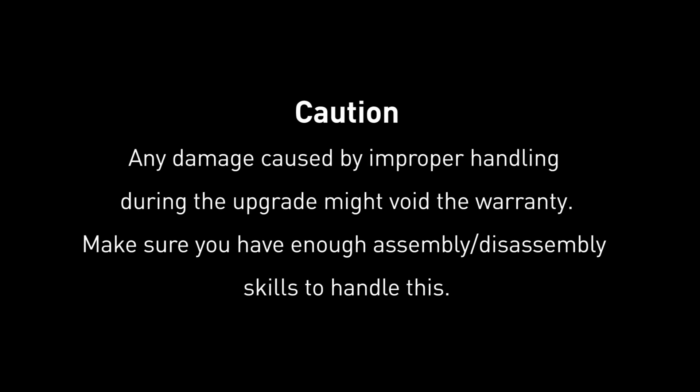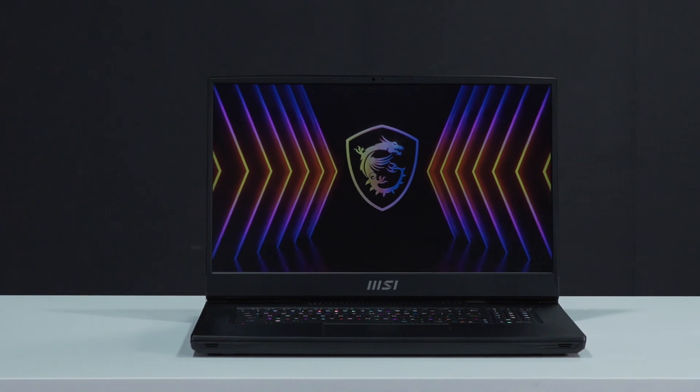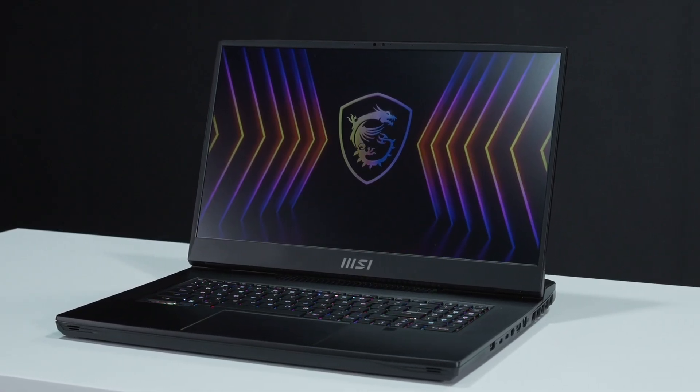Hey everyone, today we will demonstrate how to upgrade both the SSD and memory in the MSI Titan GT77HX 13V series.